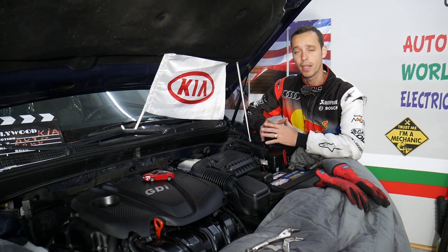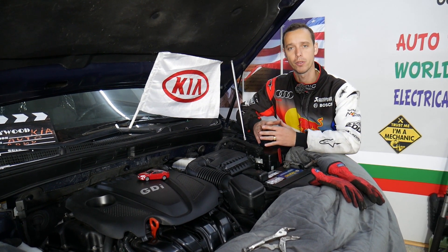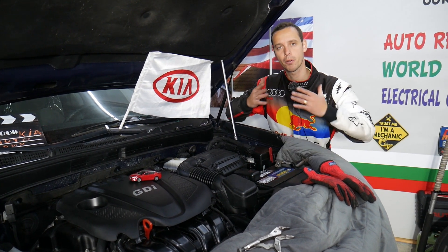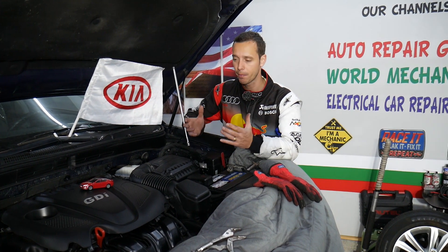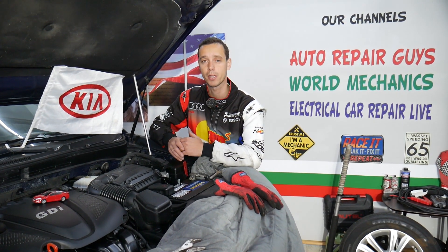Every single car we get at the garage, we try to make 200 to 300 free repair videos. We try to take them completely apart and show you how to fix pretty much anything. Our mission in the shop is to save you as much money as we can. All we need in return — please subscribe to the channel and like the video. If you need to buy parts or tools for your Kia vehicle, we'll share the links in the description below.